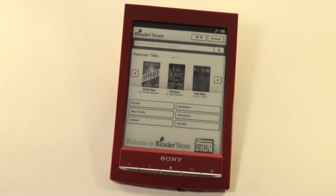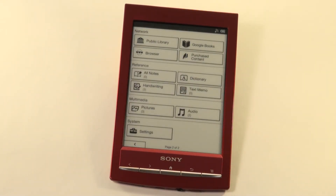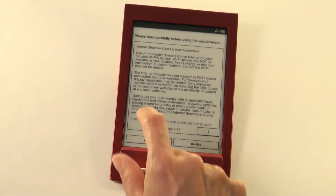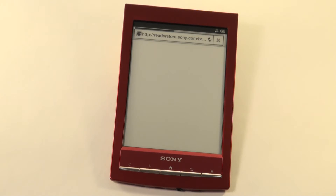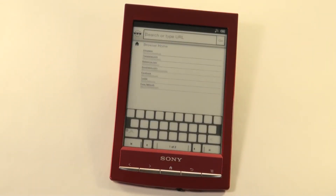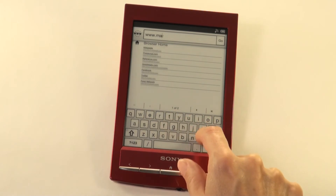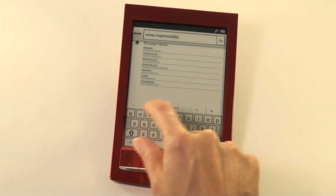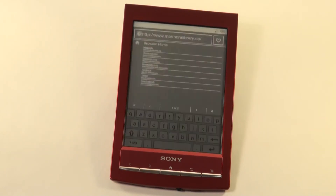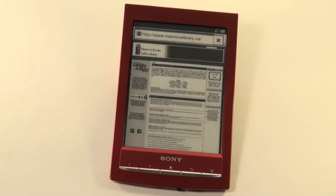Return to your home page. Then use the arrow key and go to your browser. Accept your user license agreement and touch the address bar to bring up the keypad. Enter www.marmoralibrary.ca and select go from either location available.